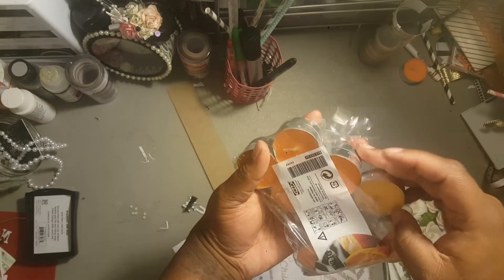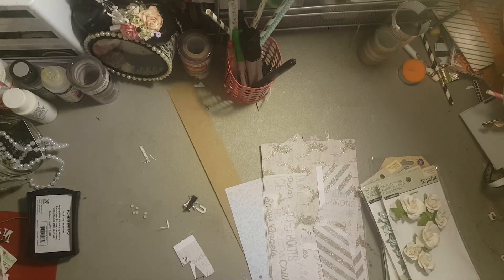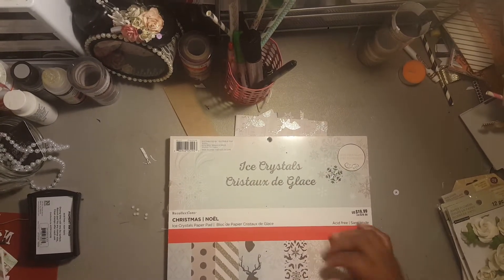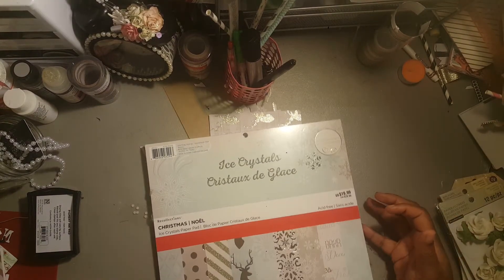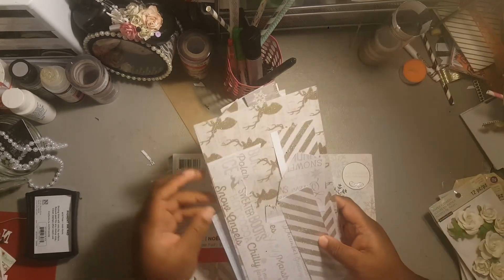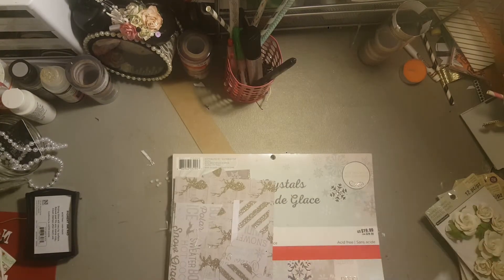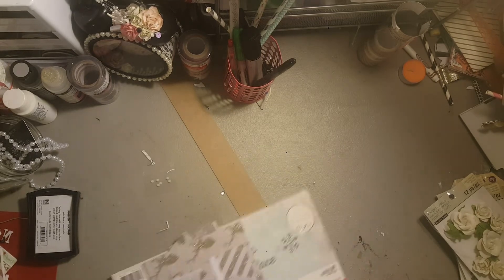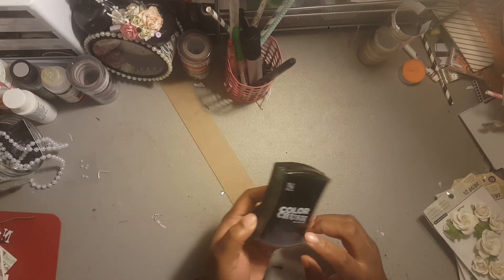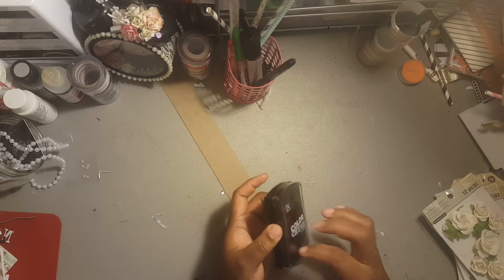I also used these tea light candles — I had these in my stash for a while, got them from IKEA maybe a year or two ago on Black Friday. I used this paper pad called Ice Crystals — it's last year's paper pad. I didn't use it last year but said I would this year. I only used three patterns from it. I also used Nicole Color Rush ink — I don't love it but it did the job.